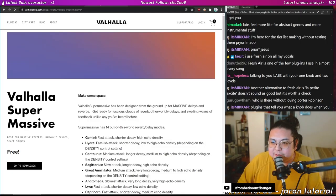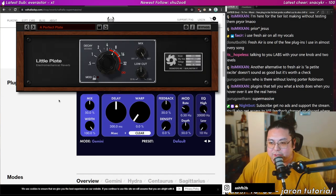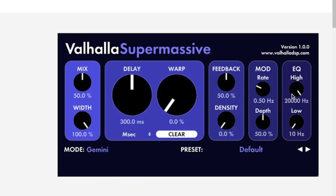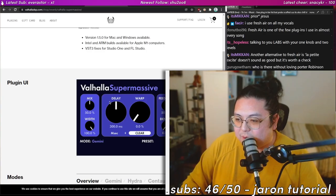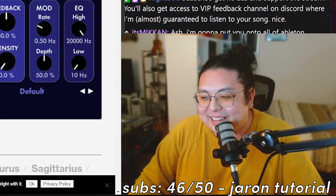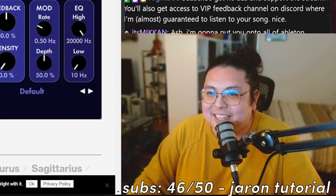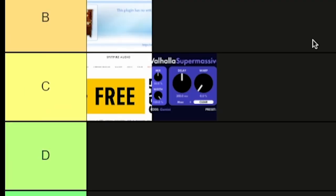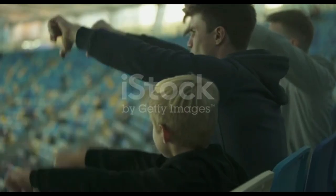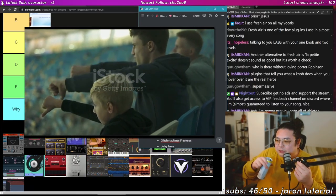Valhalla Supermassive — I've never used it. It's a reverb plugin. I already have Ableton's reverb, and I like using Little Plate — only two knobs. But look at the amount of knobbage on Supermassive. If I want reverb I'm just gonna use Little Plate. I'm a simple man, I don't need this many knobs. C-tier.